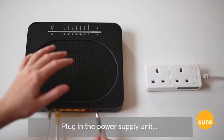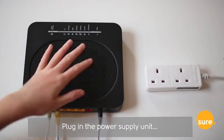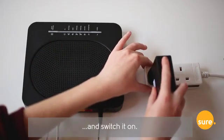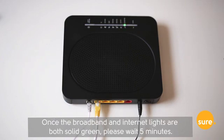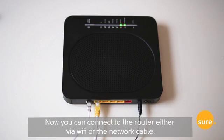Step 3. Plug in the power supply unit and switch it on. You should now be all set up and ready to check the router status. Once the broadband and internet lights are both solid green, please wait five minutes. Now you can connect to the router either via Wi-Fi or the network cable.